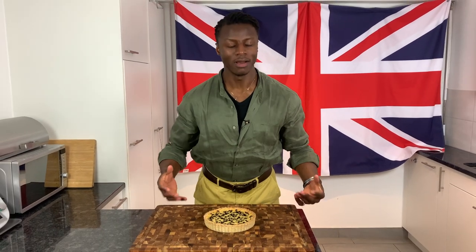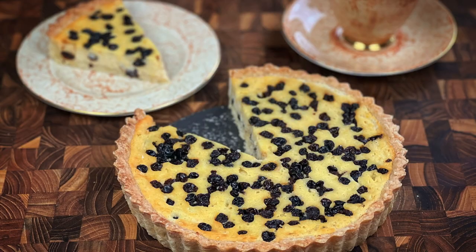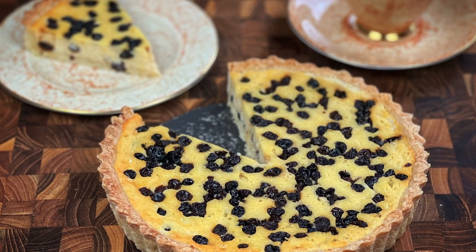Welcome to Brilliantly British. My name is Lawrence and today I'm going to show you how to make a classic Yorkshire curd tart. So as I show you how, please sit back, relax with a cup of tea in hand.